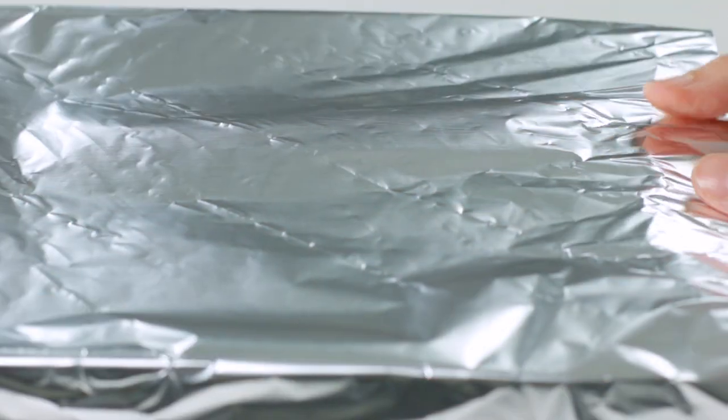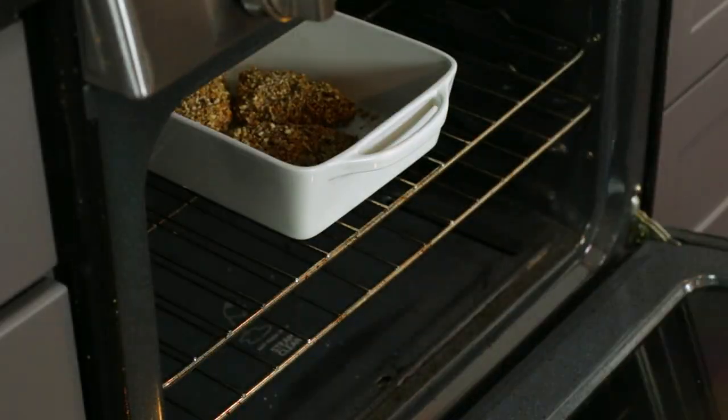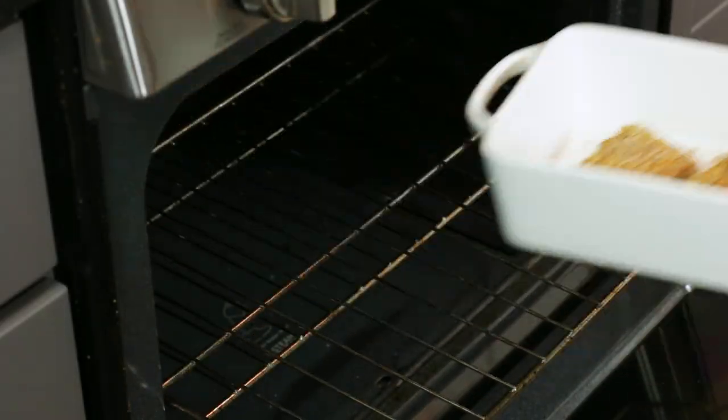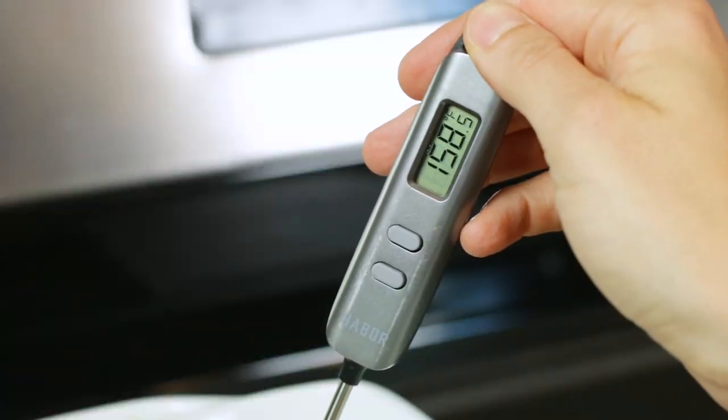If you're preparing these ahead of time for a dinner party, this is a great place to stop — simply refrigerate up to 24 hours in advance and proceed as directed. But if you're ready to cook today, pop it into your preheated 350-degree oven for 25 to 30 minutes. To check for doneness, place a meat thermometer into the thickest part of the chicken and cook until the internal temperature reaches 165 degrees Fahrenheit.